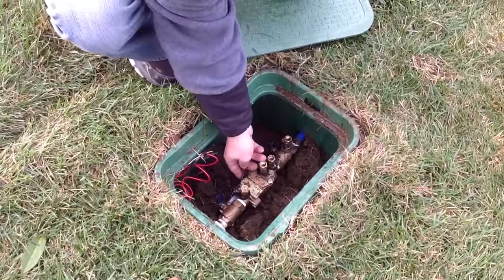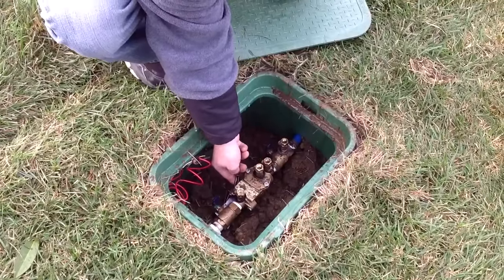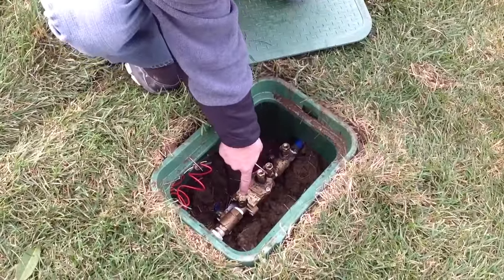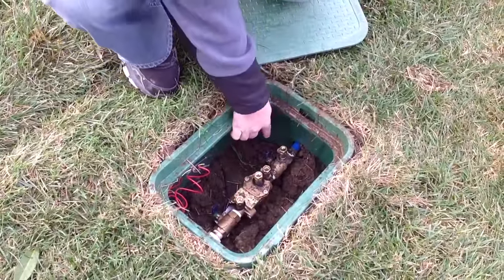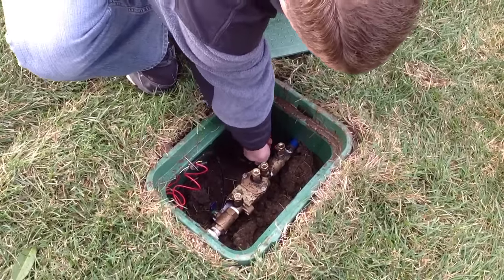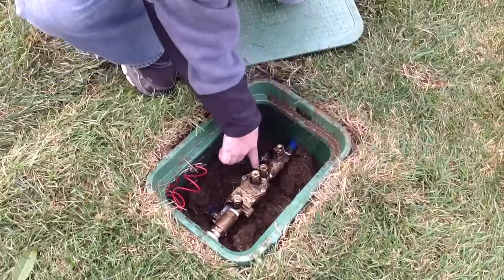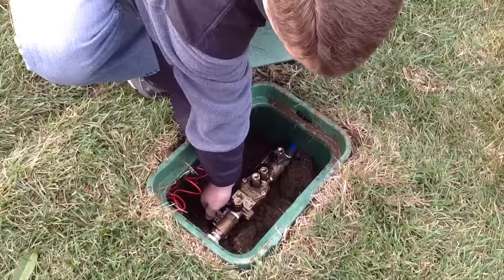If you go to this far one, so we can show you how to do it, you're going to take it and just turn it down very slowly. You'll be able to see the inside valve close, and you won't see any water coming out of there. After you've done that, go to the back valve closest to your water meter and turn it down so it's parallel to your main water line. You'll do the same to the one closest to your irrigation system.